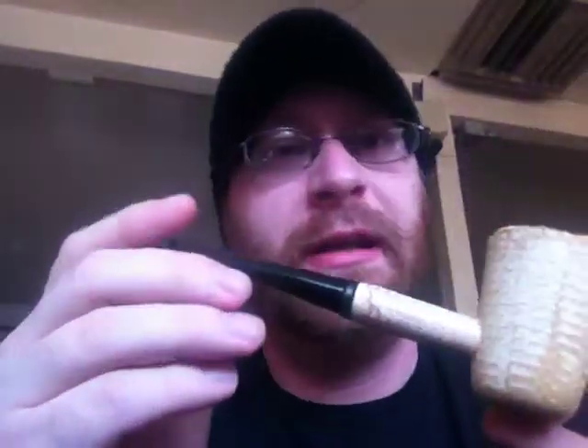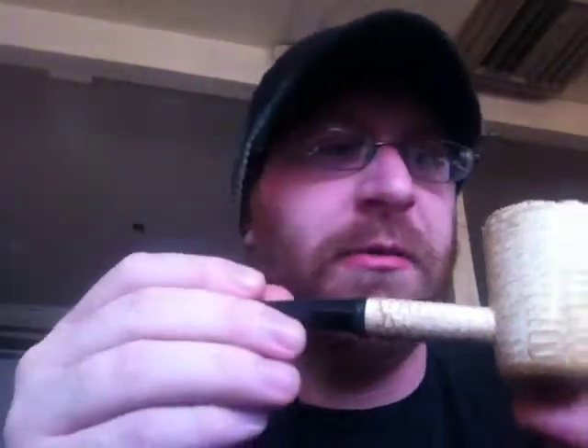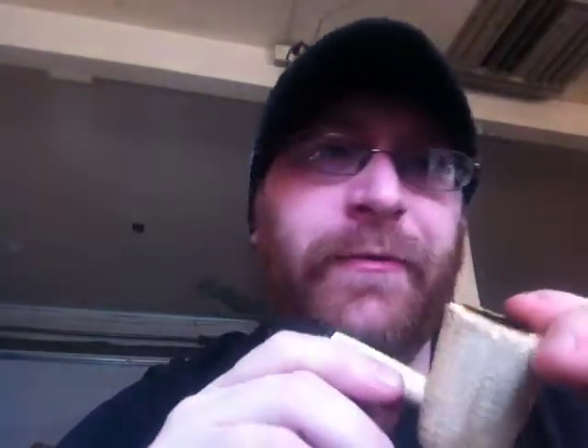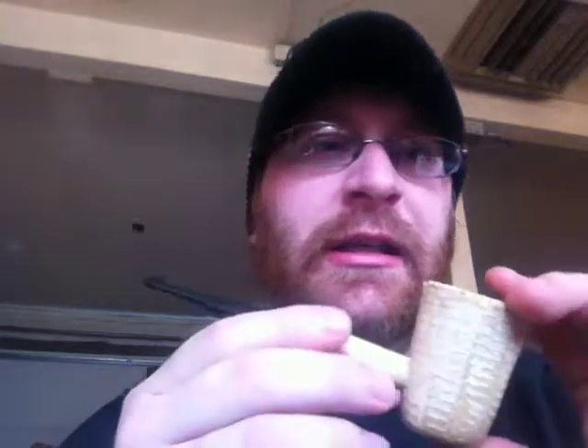I'm very pleased with it, and I have to say I like the bowl so much I might end up paying to get a forever stem put on it. It's definitely going to be a regular in my rotation. So if you're looking into corn cobs and you like the Dublin shape, check out the Mark Twain.